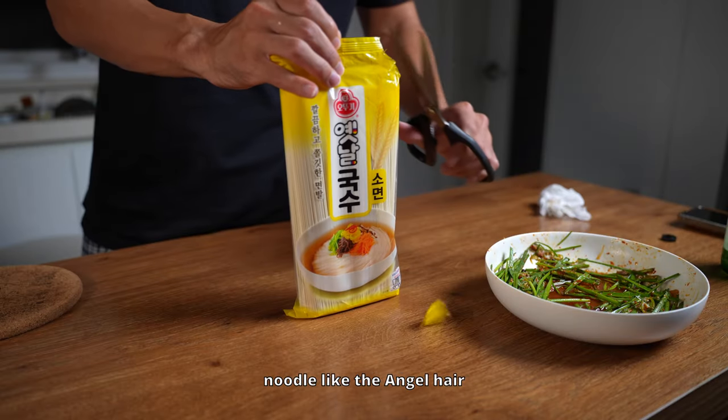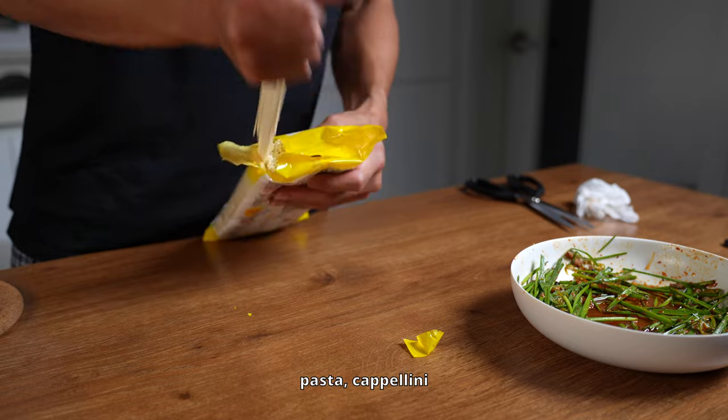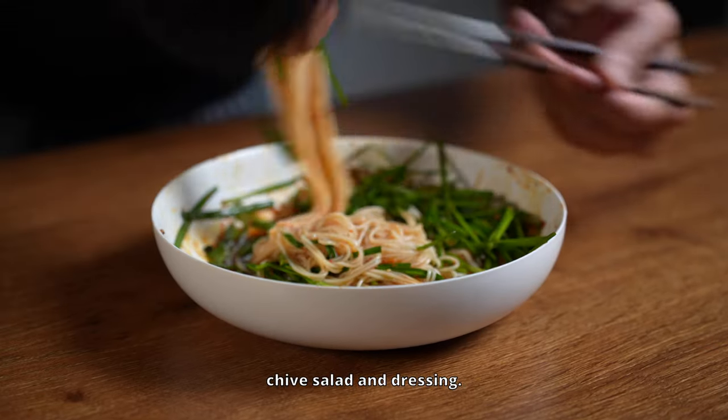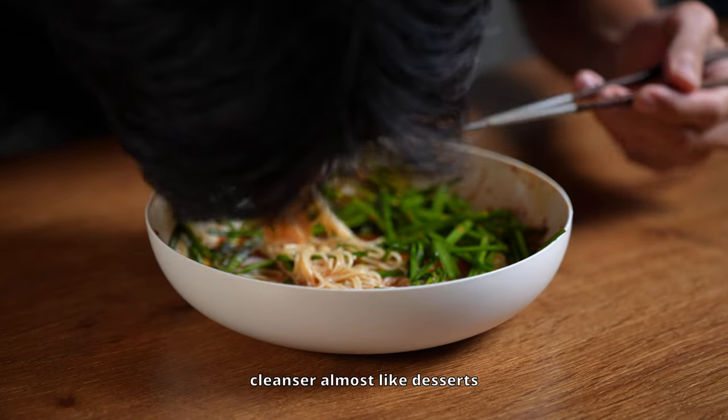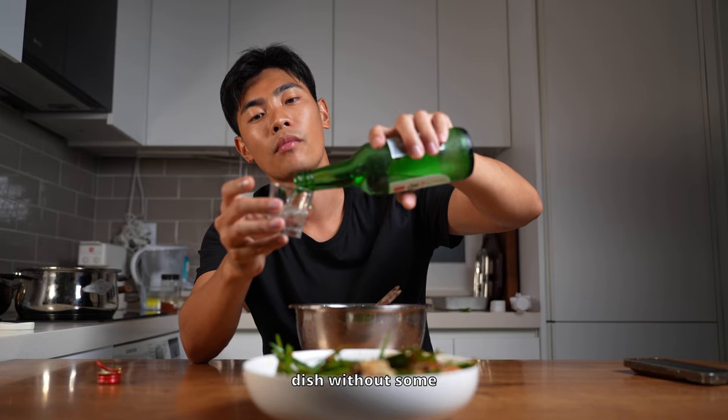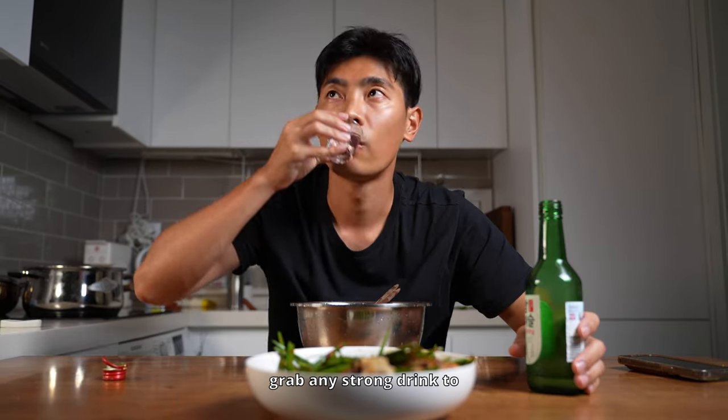Take some somyeon, which is a thin noodle similar to angel hair pasta or capellini in Italy. Then mix the noodles with any leftover chive salad and dressing. It's like a palate cleanser — almost like dessert for Koreans. And of course, what is this dish without some soju? If you don't have soju, grab any strong drink to refresh your mouth between bites.